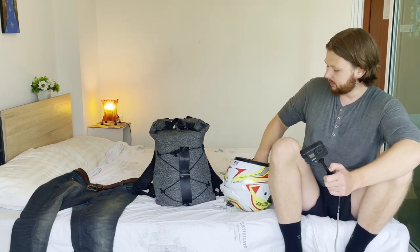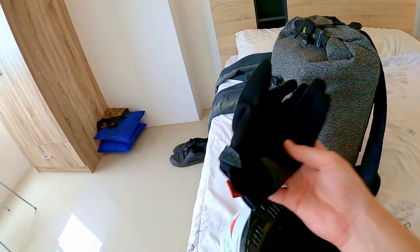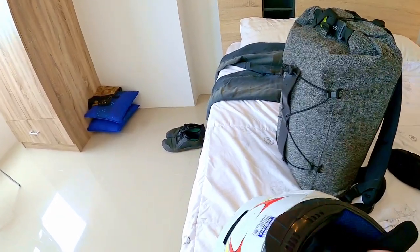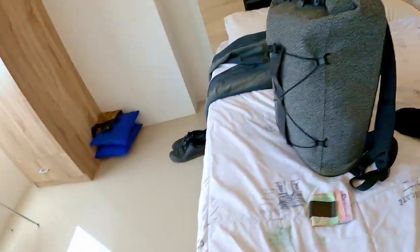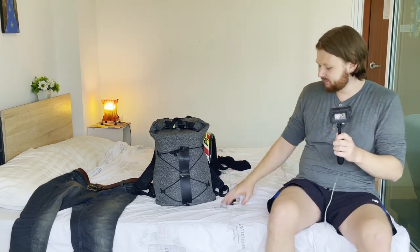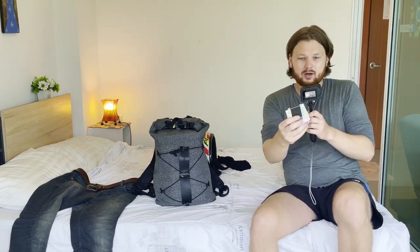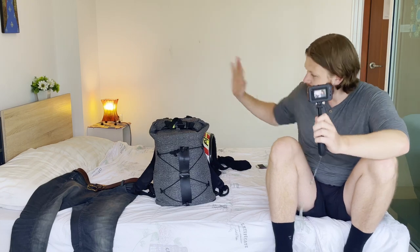I also have some motorbike equipment here — gloves, a helmet, and I keep this wool buff that I wear when I drive. It's really nice because you can use it to wipe off sweat, use it as a face mask on a plane, and avoid getting sunburned. I also keep a monoclip here for my pocket, which I'll dig into later.